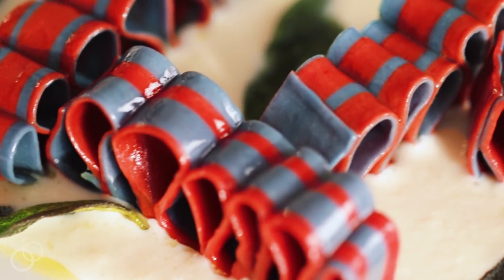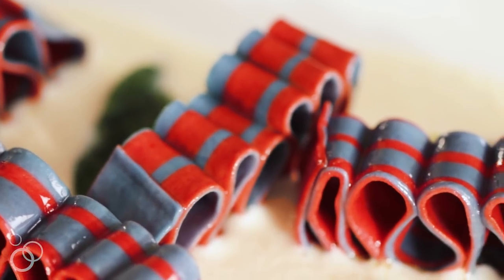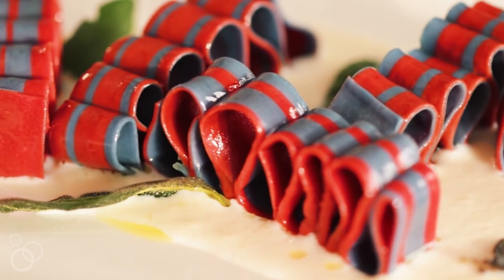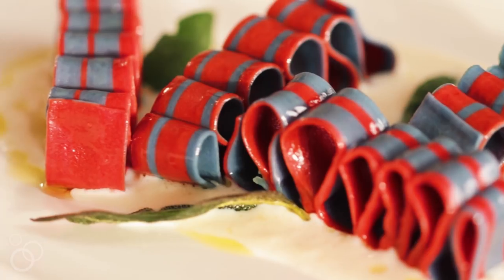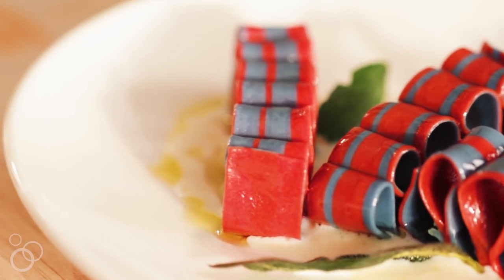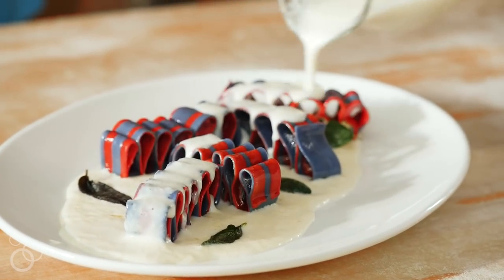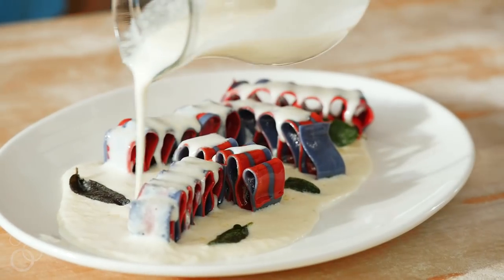These ribbons are just so cool, and one of the things that people ask: does the shape hold? The shape does hold. I think if you're looking at this beautiful plate of pasta ribbons, you really do see the endless pasta-bilities for serving. Please join me every week here on YouTube and subscribe down below. I'm Salty Seattle and I will see you next time. Arrivederci!